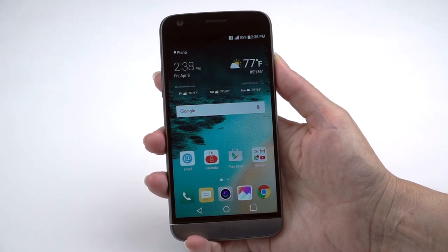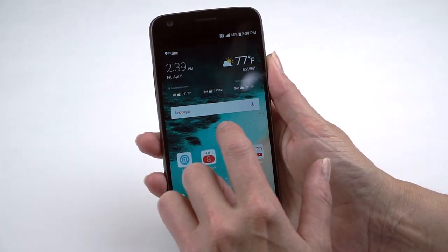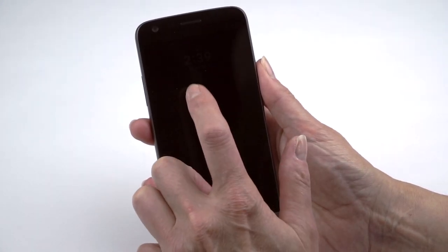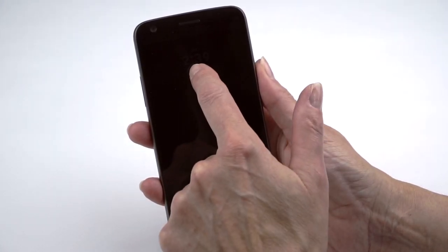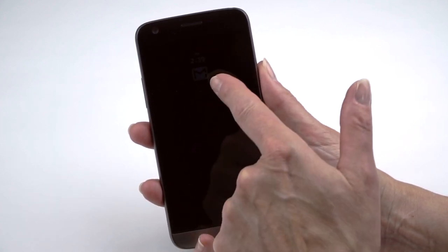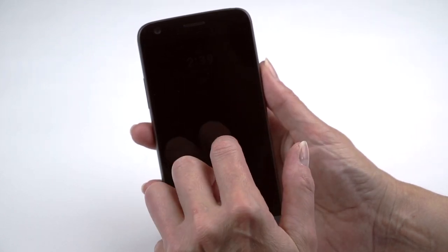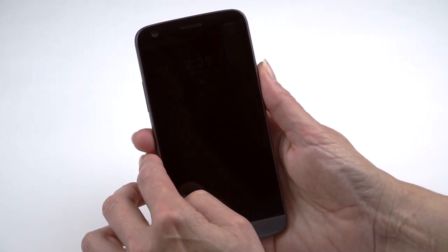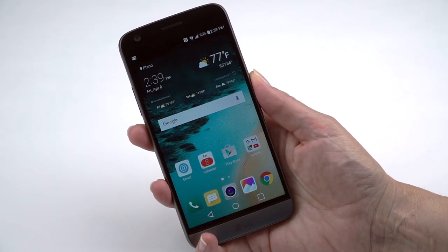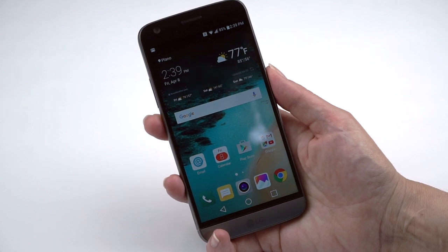Some things I like about LG software: knock-on lets you double-tap the sleeping phone to peek at the screen — pretty handy. The G5 also has an always-on display — even though it's an IPS LCD — showing time, date, and notifications. That's a bit better than Samsung's, which only shows the time. The fingerprint scanner unlocks very quickly.